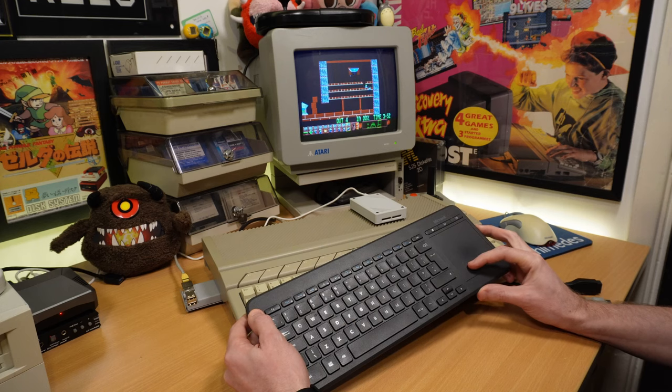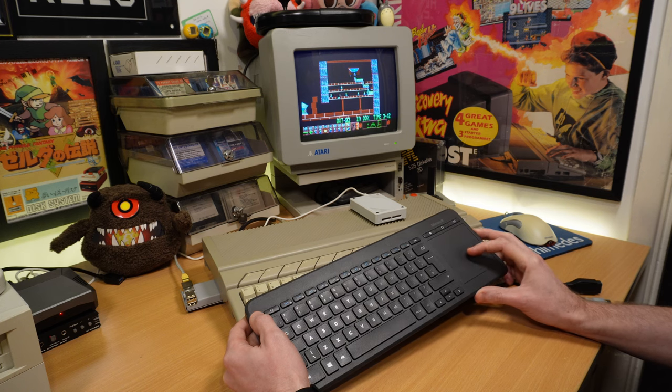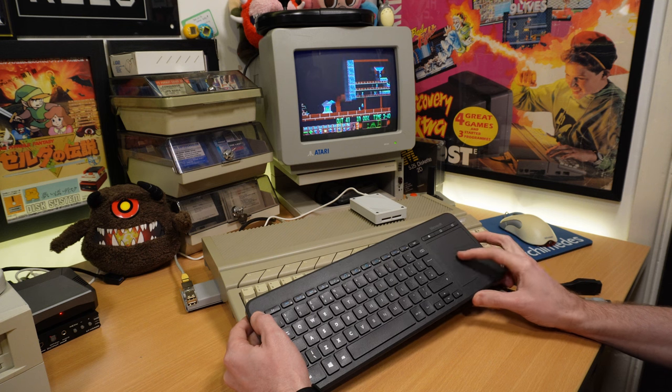And just for a bit of a laugh, I thought I'd try it out with this wireless all-in-one keyboard and trackpad that I use with my Media Center PC. Of course, the keyboard doesn't work as that's not supported over the mouse port, but the trackpad does. But it is awful, so I can't really recommend it for playing Lemmings.